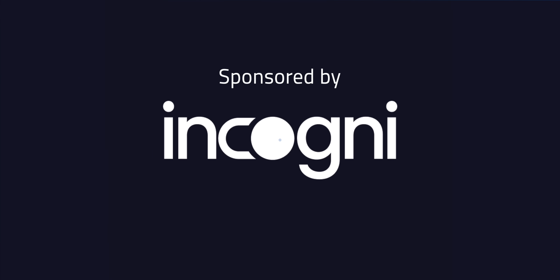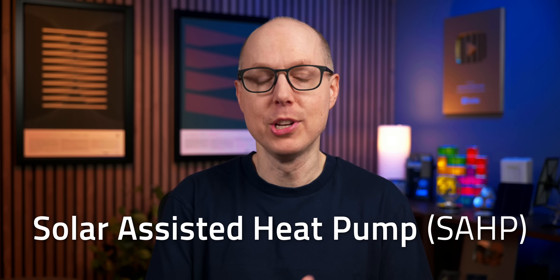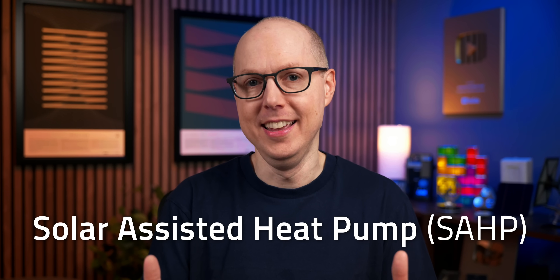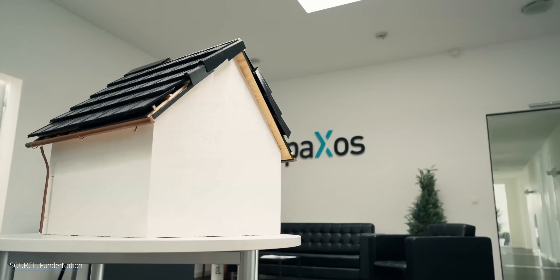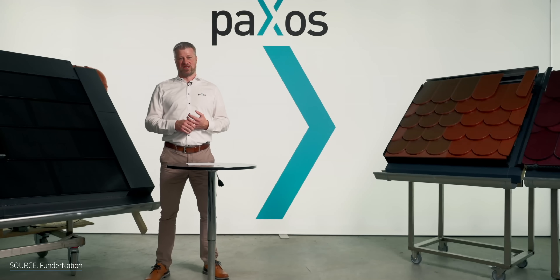This video is brought to you by Incogni. So what's the big idea? Well, it's called a solar assisted heat pump, or SAHP — I'm just going to call it SAP for short. German company Paxos Solar thinks its sleek, stylish solar roof SAP in particular could revolutionize residential solar and heat pump systems.